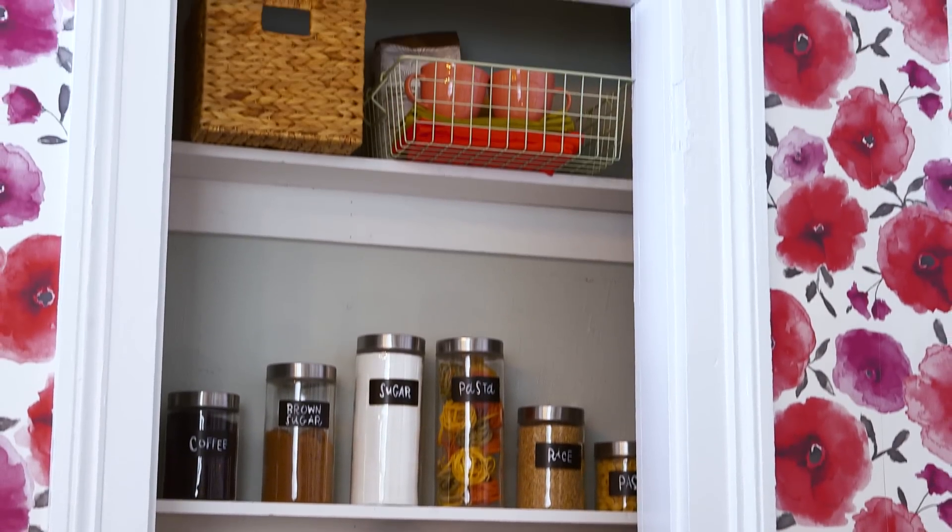For more info on this pantry project and to see this entire kitchen makeover, head to lowes.com slash the weekender.